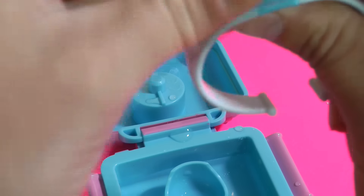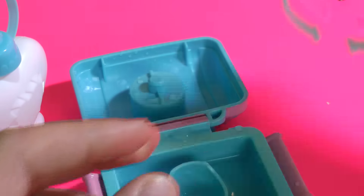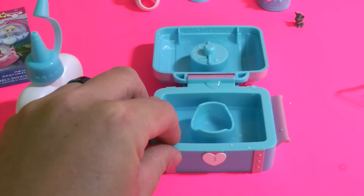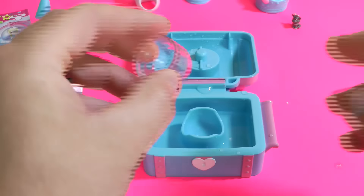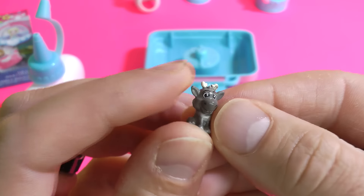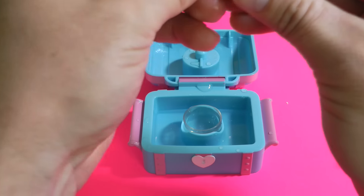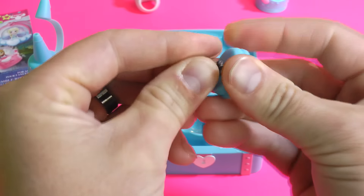I think we'll put Olaf on the bracelet. There we go — the bracelet, too much fun. Last but not least, we got cute little Sven. Look how cute he is. To me it looks like they did maybe a little bit better job on these versions than the princess versions — the other ones weren't as detailed. These ones look like they kinda stepped up their game and detailed them up a little bit.